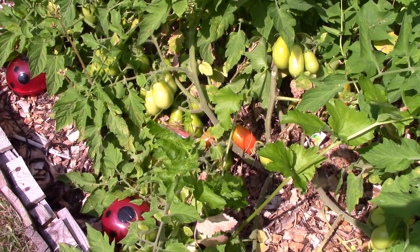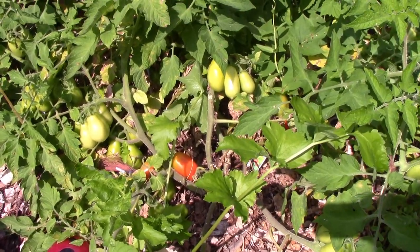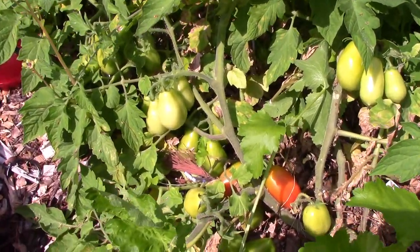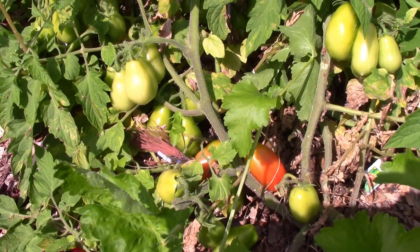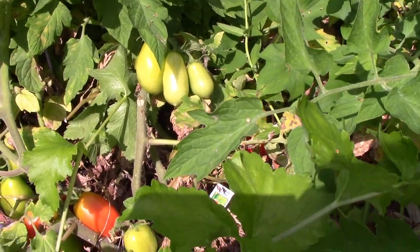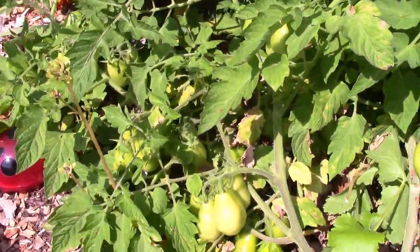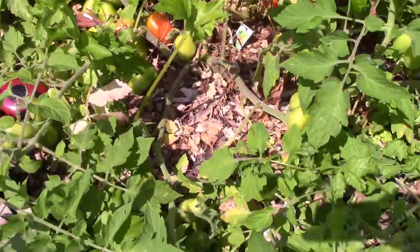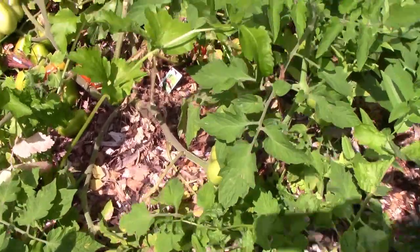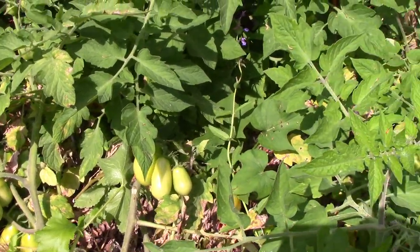People say they want to grow something but they're super lazy and don't want to take care of it. So what happens to tomatoes if you don't cage them and just let them grow wild? I decided to experiment and let these Italian plum tomatoes just go nuts — kind of like Romas. They're everywhere in here, and this is only two plants.